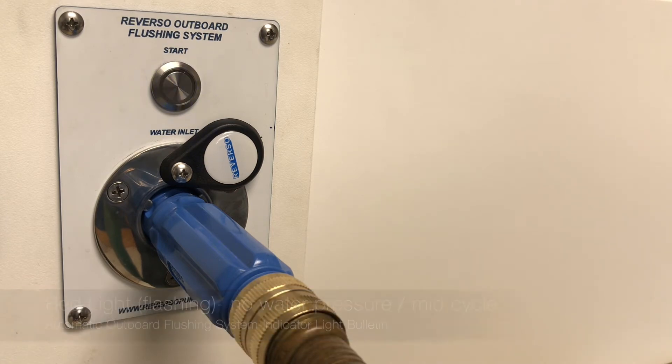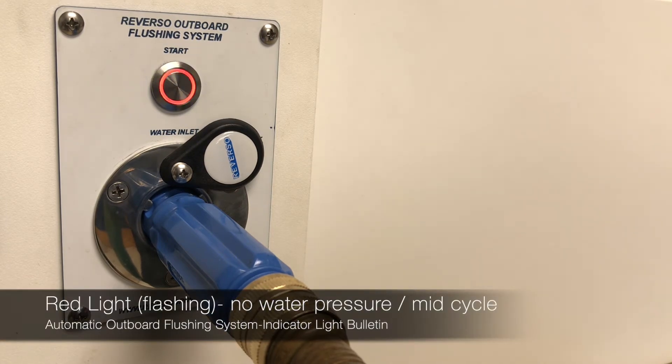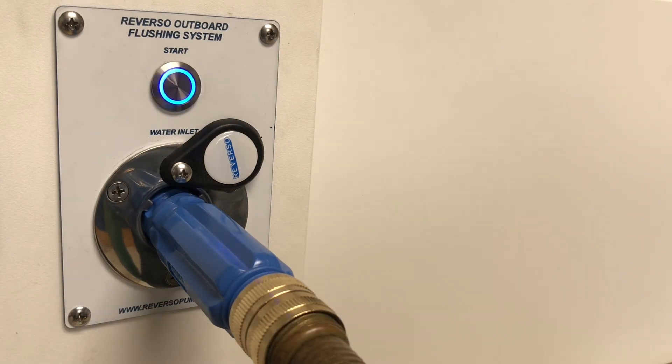If there's a loss of water pressure while the system is running, you will see a flashing red indicator light. Once water pressure resumes, the cycle will continue and will shut off automatically.